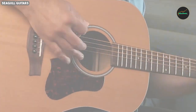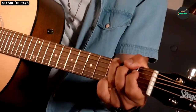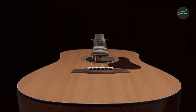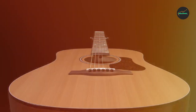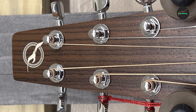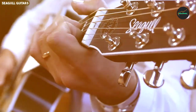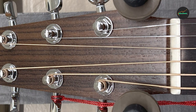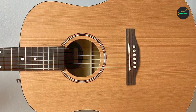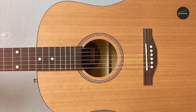Playability: The neck of the S6 Collection 1 1982 is made from maple and features a comfortable, slightly wider nut width, making it easier to fingerpick or play intricate chords. The rosewood fingerboard is smooth and facilitates easy maneuverability up and down the fretboard. This guitar's playability is exceptional — it's a breeze to play for both beginners and experienced guitarists.